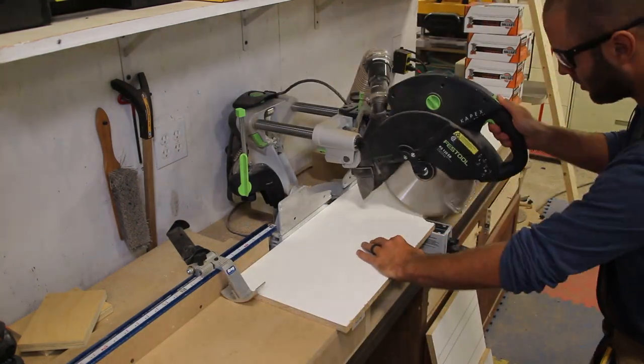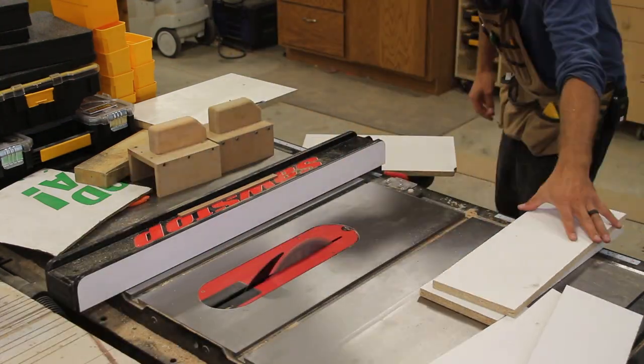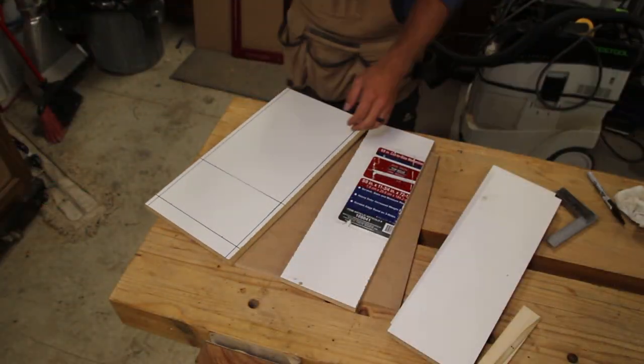I start by cutting the recycled melamine shelf to length at the miter saw station. I then headed to the table saw and ripped them to width. I used some leftover half-inch MDF for the back.